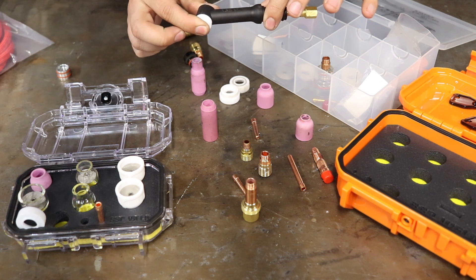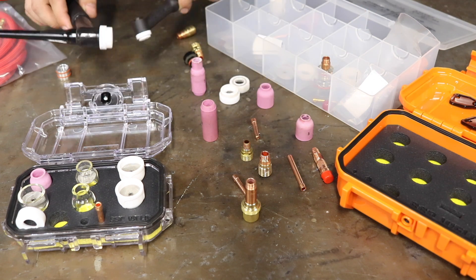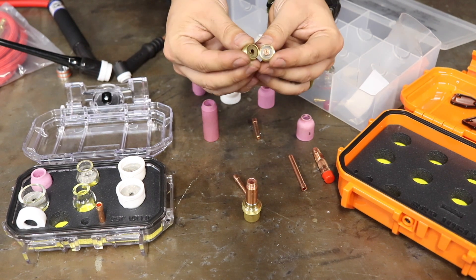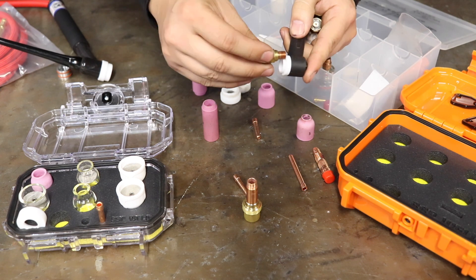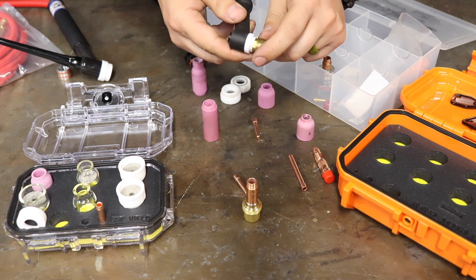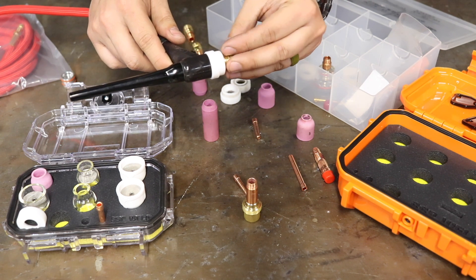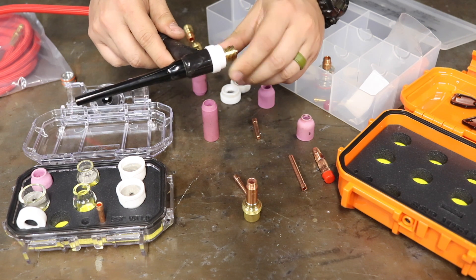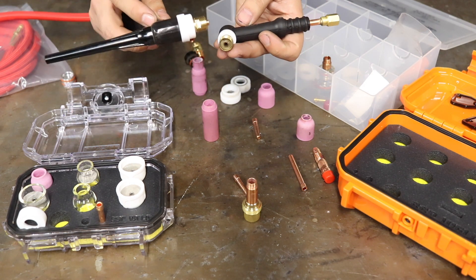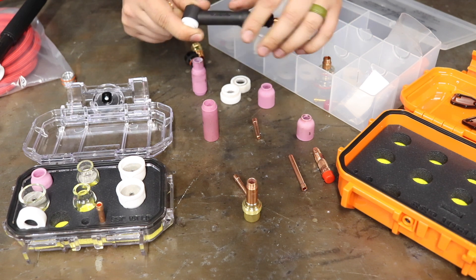This one here is a 9 series, and the 9 series is going to be different than the 17 series. You can noticeably tell the difference in the size or diameter of the actual lenses that hook up. The 9 and the 20 will have the same consumables, and on this other torch the 17, 18, and 26 will have similar consumables. Whether flex head or rigid, you just want to make sure the actual lens threading in there is the correct size.